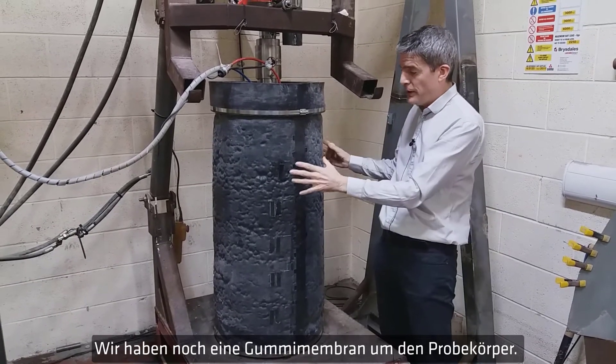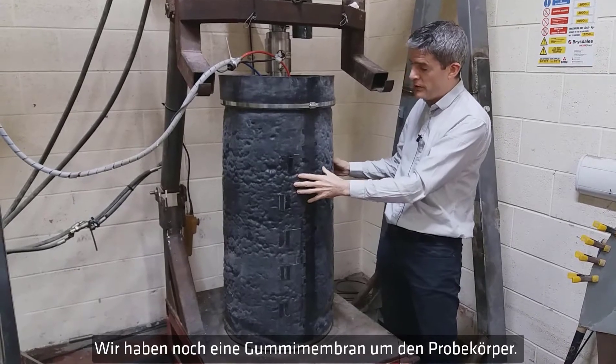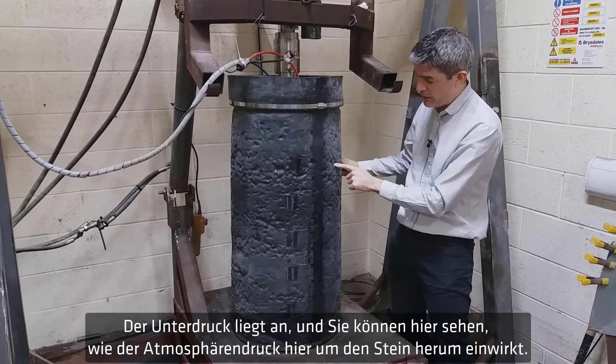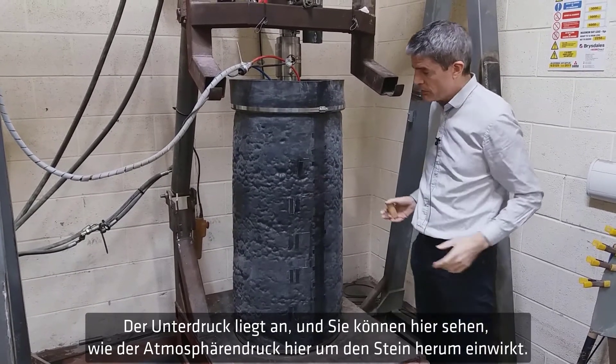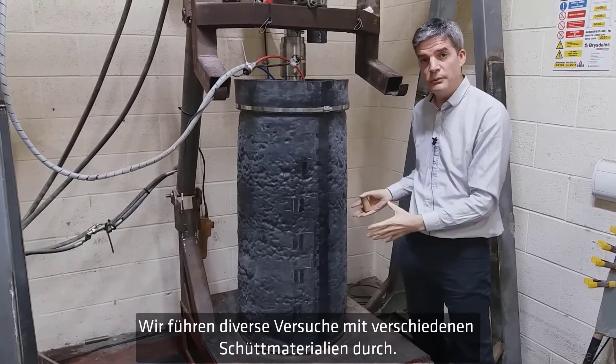We still have a rubber membrane around the specimen — you can see it here. The vacuum pressure is on, so you can see atmospheric pressure pushing in around the stone. We do tests on various granular materials using this setup.